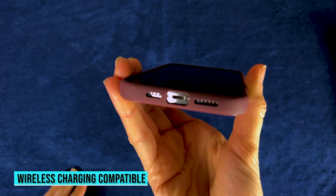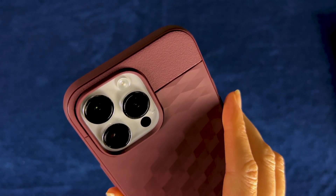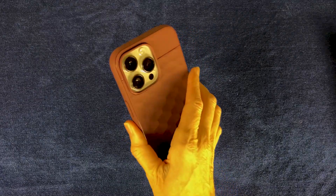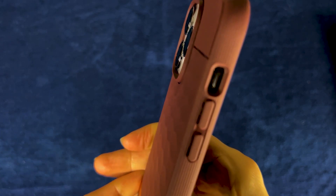It's wireless charging compatible and screen protector compatible. There are actually magnets in this case to help keep your device secure, and they are compatible with MagSafe chargers. It has certified military-grade protection, so I really love how easy it was to put on and how grippy and stylish it is. I also like that Caseology is climate pledge friendly.